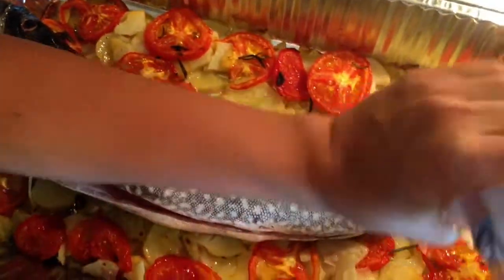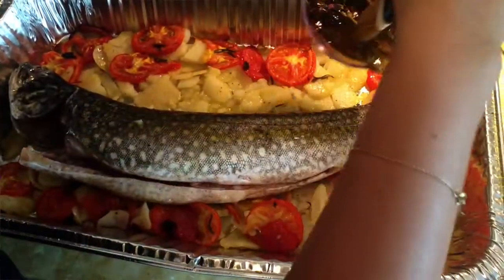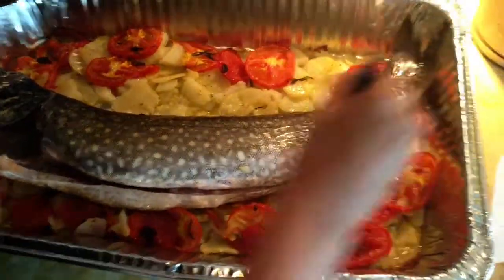Then you take your fish — in this case I'm using trout, but you can use any kind of fish you want, anything that's fresh. Season the fish inside and out with salt and pepper. Take that oil and brush it all over the fish, inside and out.